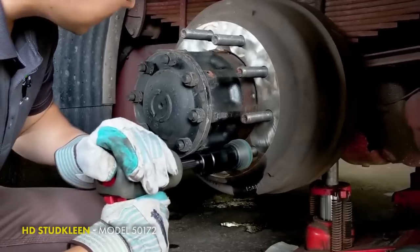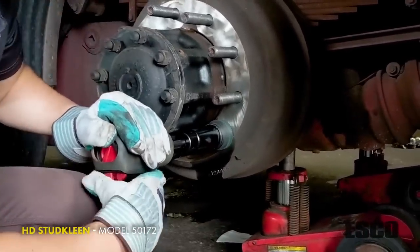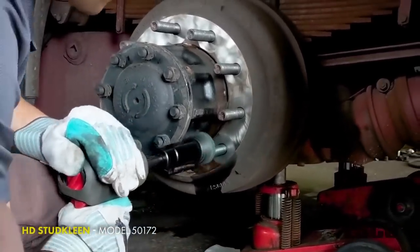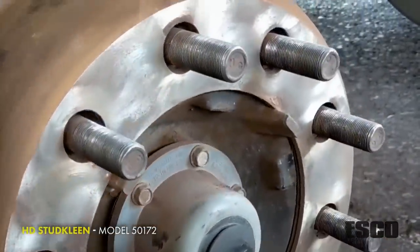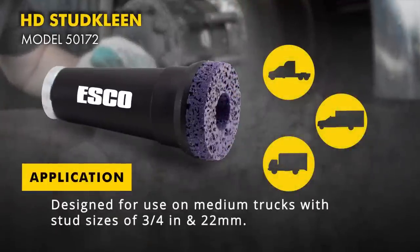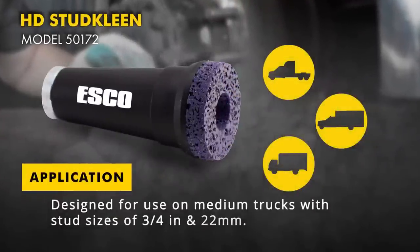It prevents potential vibrations and seized rims, accommodating medium up to heavy-duty truck stud sizes three-quarters and twenty-two millimeters. The HD Stud Clean is the new, complete all-in-one hub and stud cleaning solution.